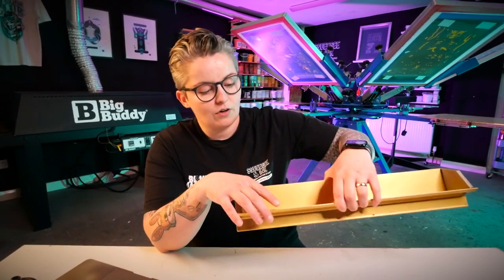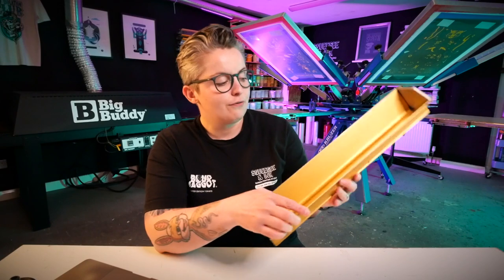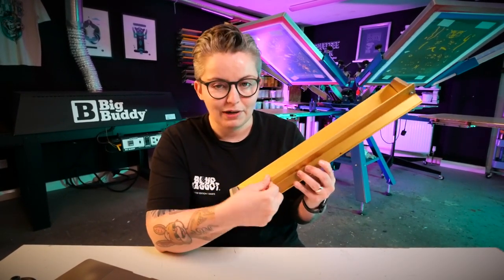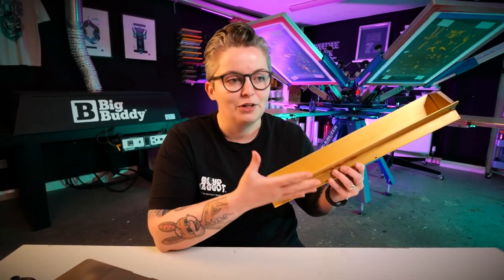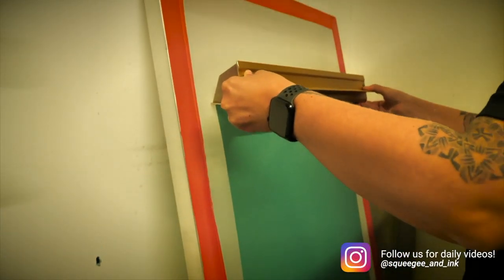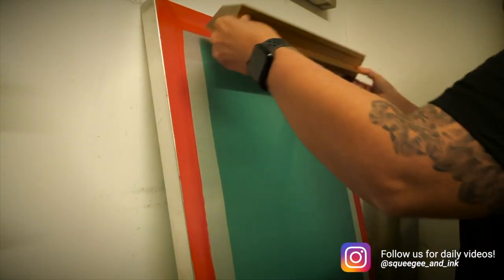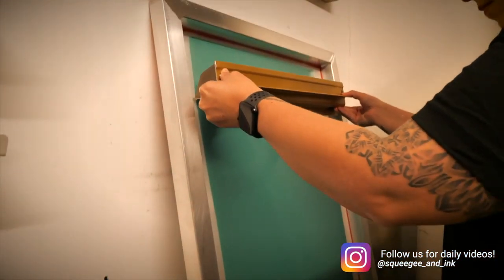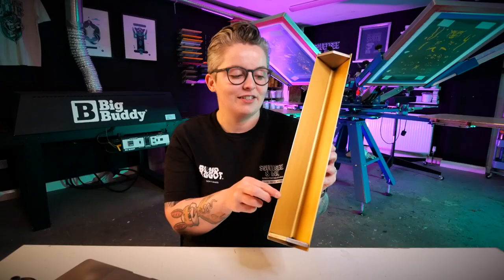One other thing: this coater has two different edges — a sharp edge and a rounder edge. If you want a slightly thicker deposit of emulsion you'd use the rounded edge, for example on low mesh counts where you're printing a high deposit of ink. If you've got high definition emulsion on some screens and want a thinner coat for a lighter deposit of ink, you'd pick the sharp side. It's kind of like two coaters in one.